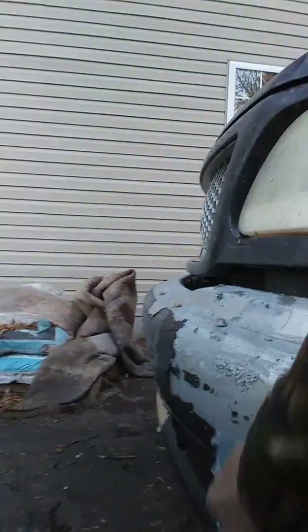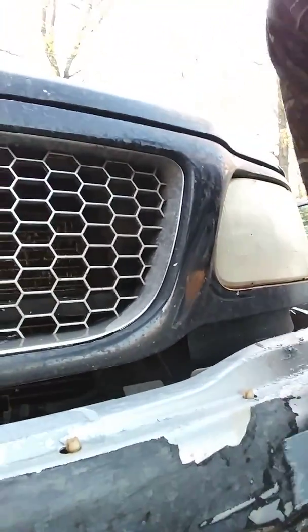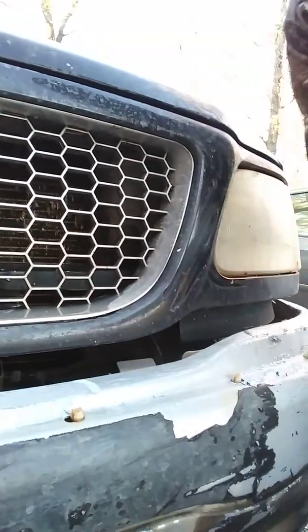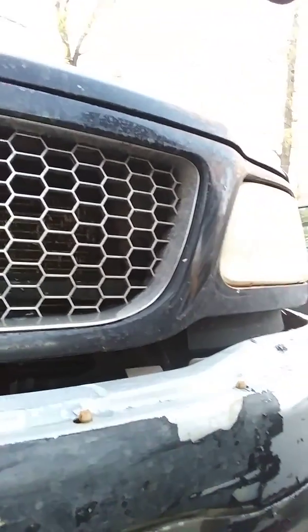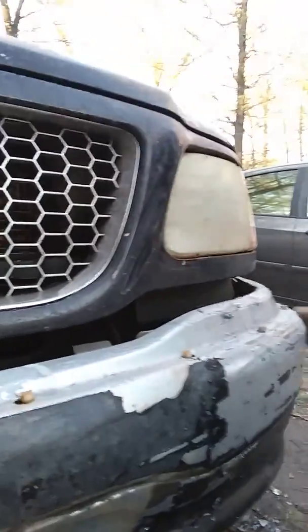Naturally there are places where it's thicker, so it's leaving what it didn't eat off. But that's kind of one of those deals — when you get into Plasti Dip you have to figure out how to take it off, because you never get enough coats on and it never comes off like it's supposed to. There are some guys out there that swear by it, but I'm not spending all day putting 30 coats of Plasti Dip all over my truck.